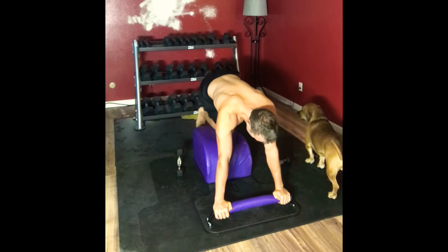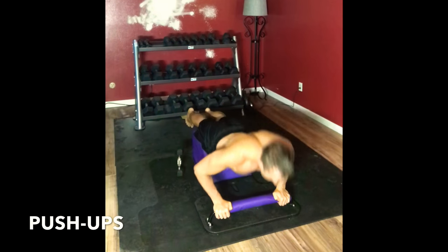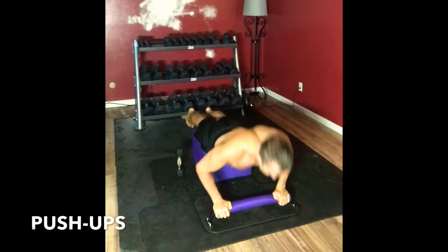Very mindfully support our thighs. Moving back into some push-ups. Two minutes down, two minutes to go on today's Tabata.